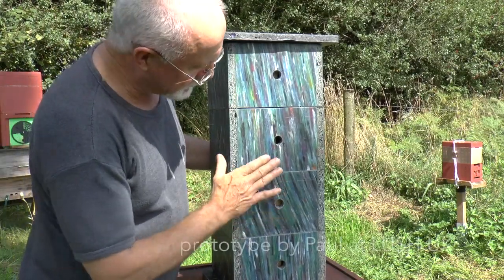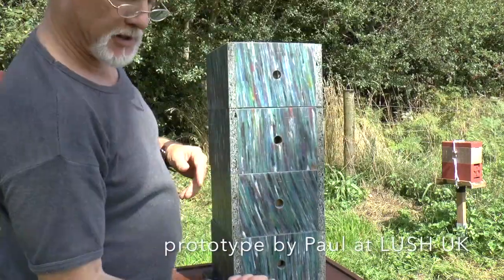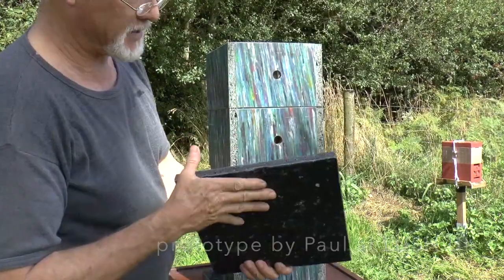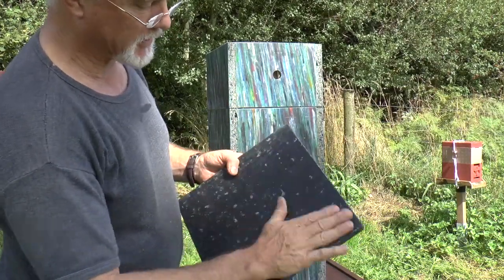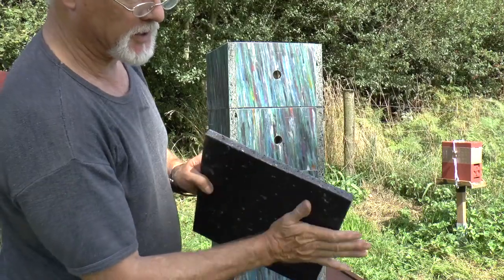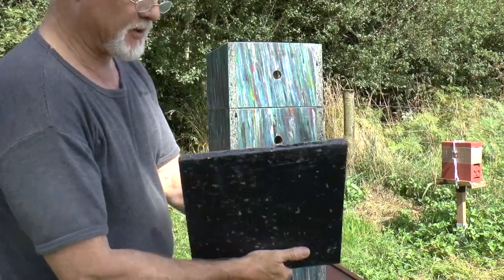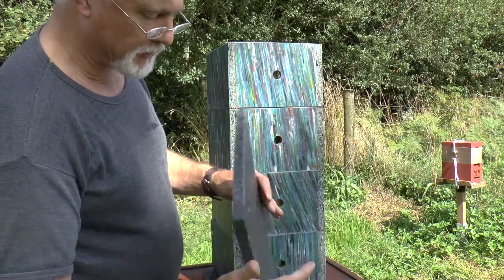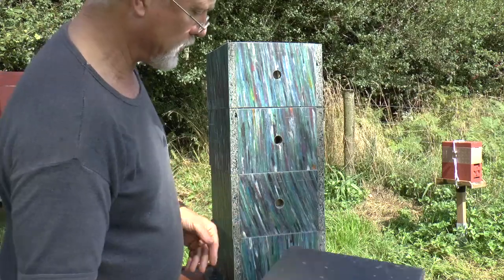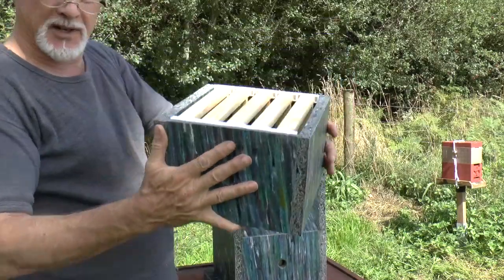These boxes are made from recycled plastic by the guys at Lush, and you can see the board itself is a compressed board with a kind of semi-gloss finish. It looks like it's been through heated rollers, and they've made a really nice stable board. I don't know what the UV resistance is like — we'll find that out in due course — but meanwhile, it's a nice solid board to make hives out of.